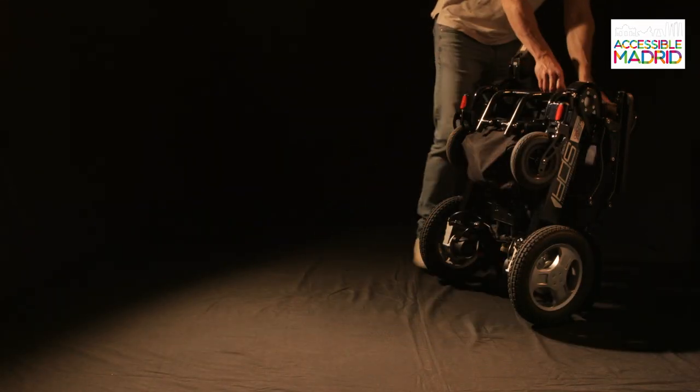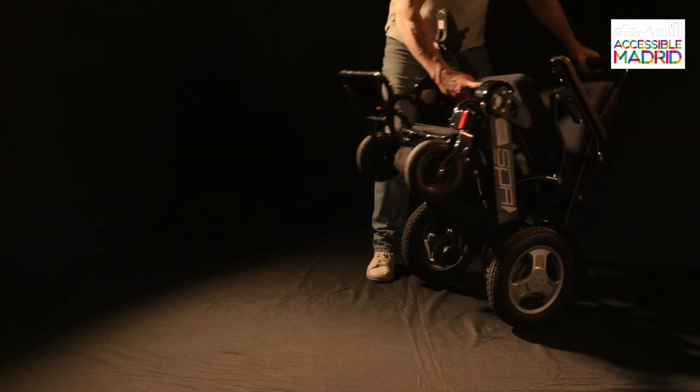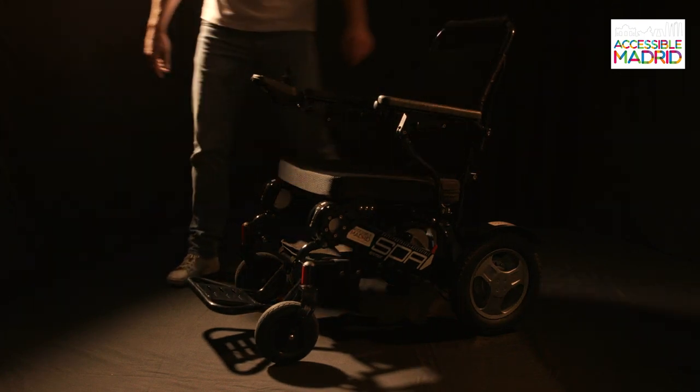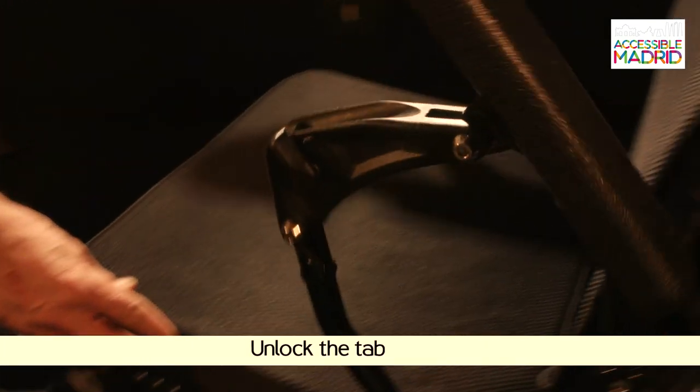To open the chair, we will unfold the footrest and apply pressure with one hand on the backrest and the other on the seat until fully open. The armrests can be folded to facilitate access to the chair.